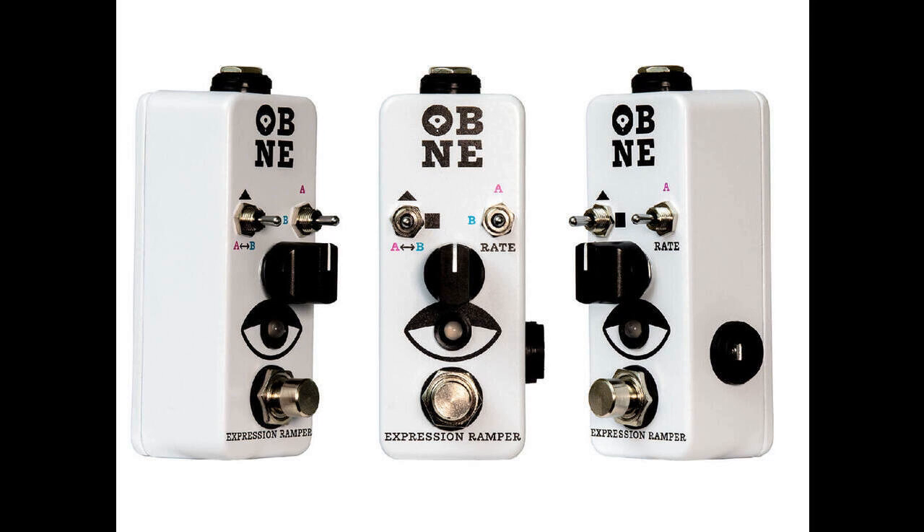Old Blood Noise Endeavors has launched the Expression Ramper, a compact control pedal designed to automate other pedals' expression parameters. The pedal allows you to dial in two different expression parameters, and then move between them in several different ways once the footswitch has been pressed.